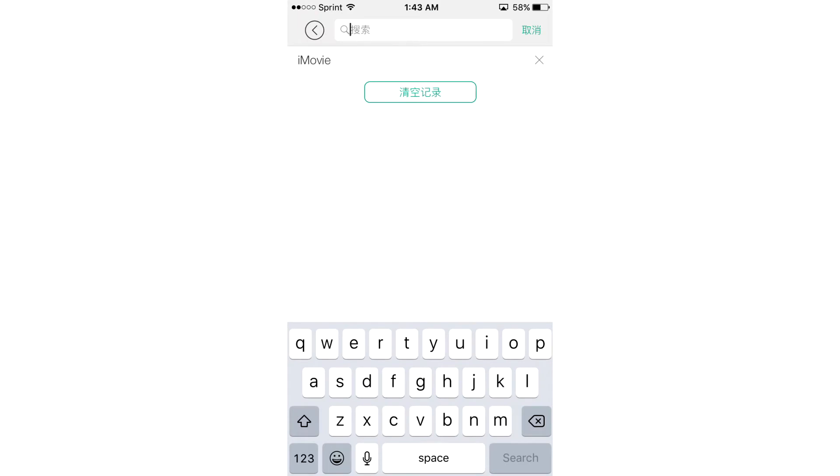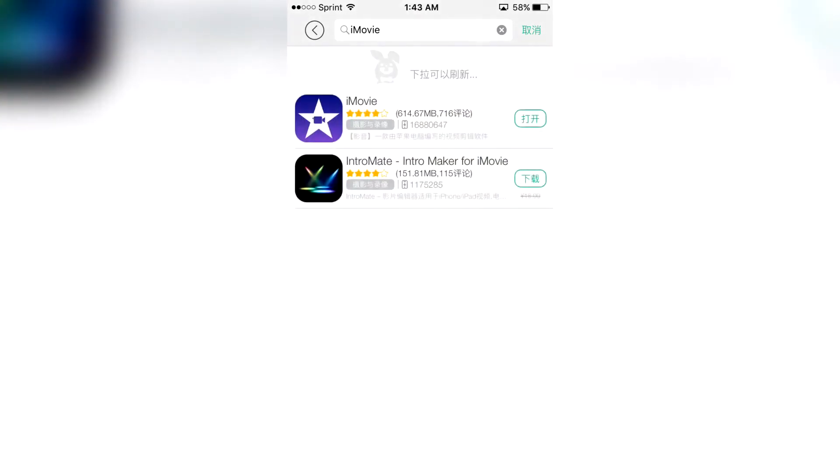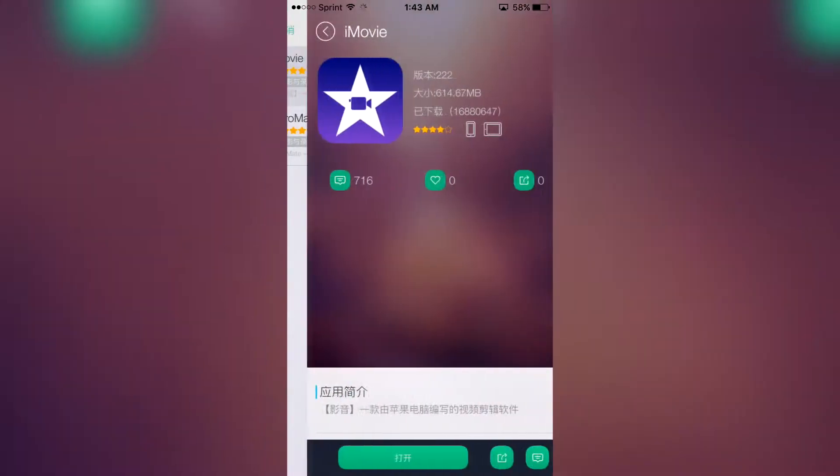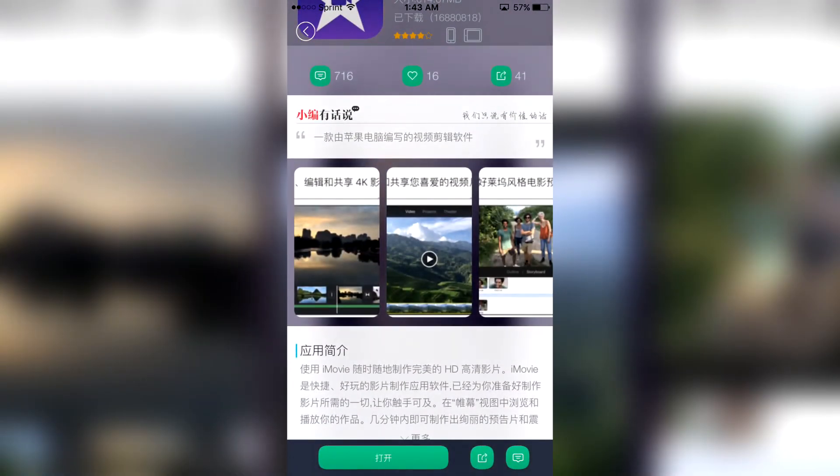As you guys can see, the search bar at the top — go ahead and search iMovie. And as you guys can see it's right here, click the little green button at the bottom left corner right here.